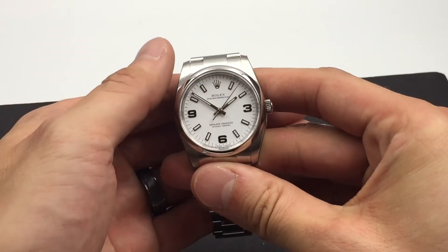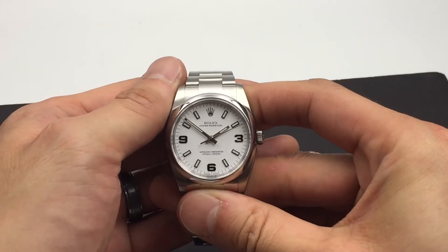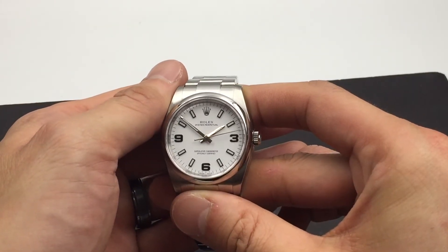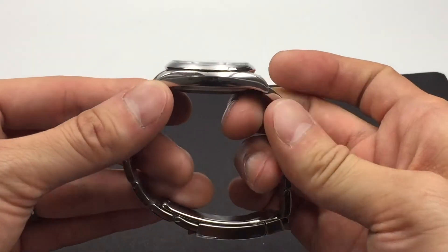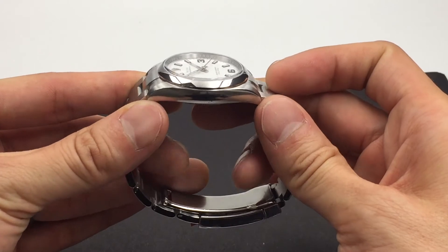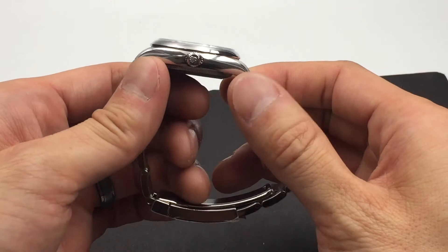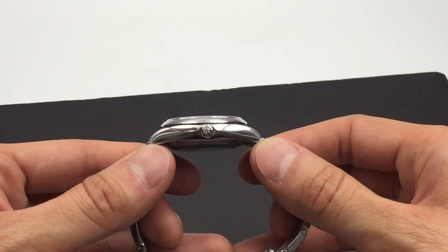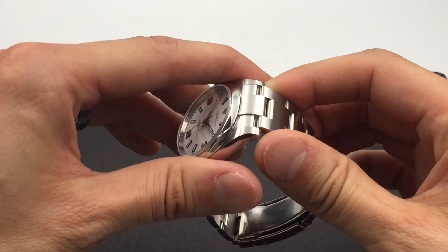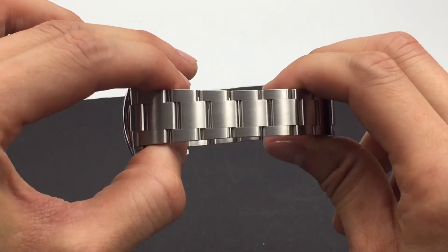This watch has a white Arabic dial with index markers. It comes with a Stainless Steel Oyster Bracelet with a satin finish.